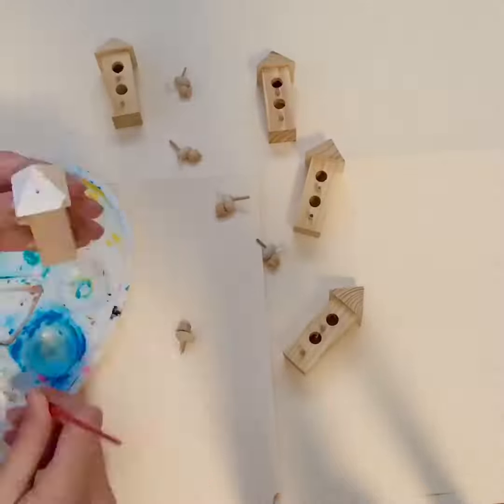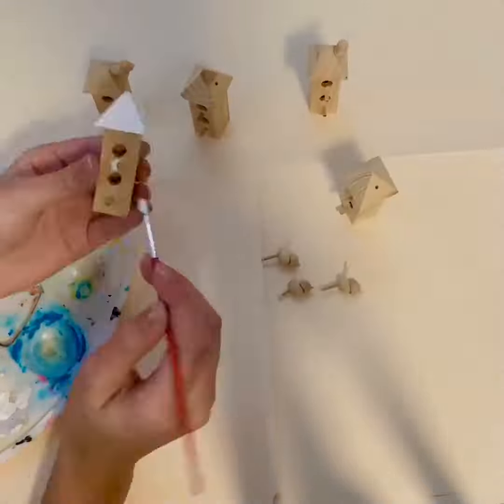Hi everyone, welcome back to my channel! Today I'll be painting on some little tiny birdhouses I randomly found in my house. So let's get right into it. I first started out by putting the base colors on top of the birdhouses,